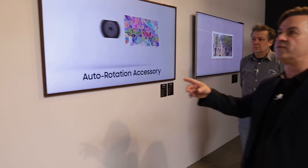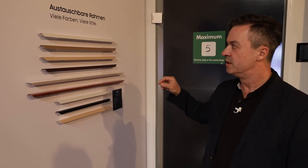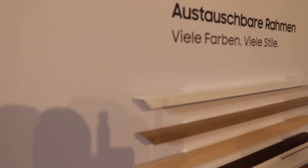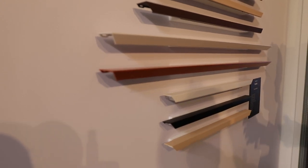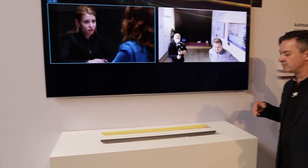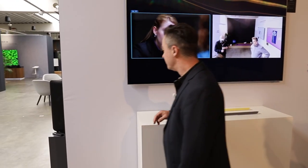Hier sehen wir auf einen Blick austauschbare Rahmensysteme für den Fernseher. Es ist eine Ermessungssache, was man für sein Ambiente bevorzugt. Die Rahmen werden magnetisch befestigt – dadurch sind sie sehr schnell und sehr einfach montiert.